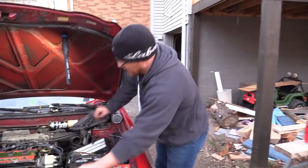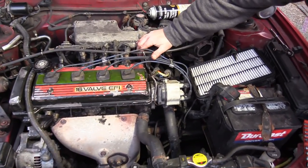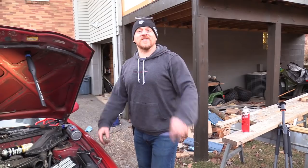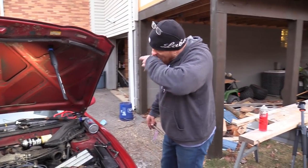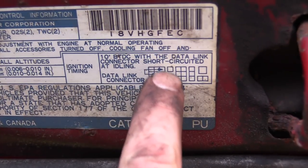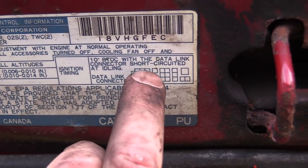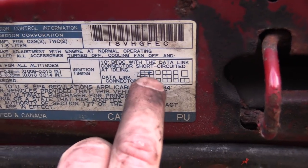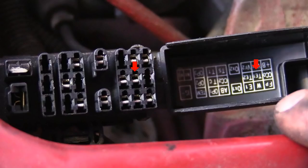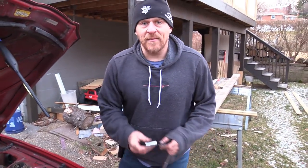Check engine light's off too, which is good. Now I gotta go dust off my timing light and set the timing on this — Caleb will like this part. Our timing is going to be 10 degrees before top dead center with the diagnostic connector shorted at idle. I think it's the TE1 and E1 pins. TE1 is the middle one, and E1 is that one — those two. All we need is a paper clip for that. I believe my timing light is at my brother's shop.